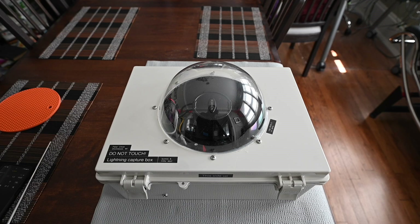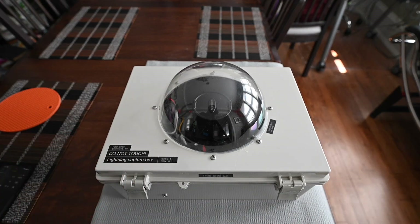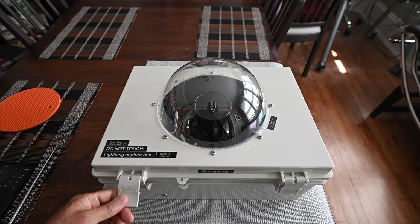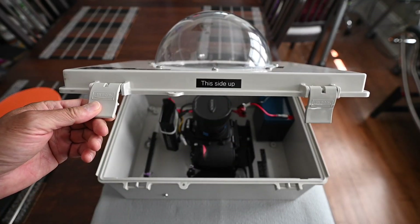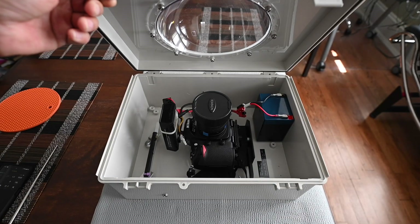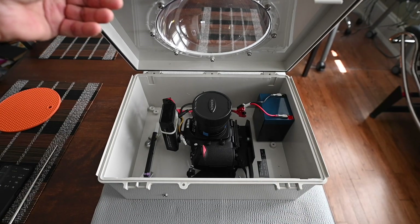Hi folks. Today I would like to show you my photography setup for catching lightning strikes. I have a box here which I cut a hole in to install a dome. I bolted the dome onto the box. The dome I believe is polycarbonate. You can see the dome is basically a half dome, bolted onto the box.